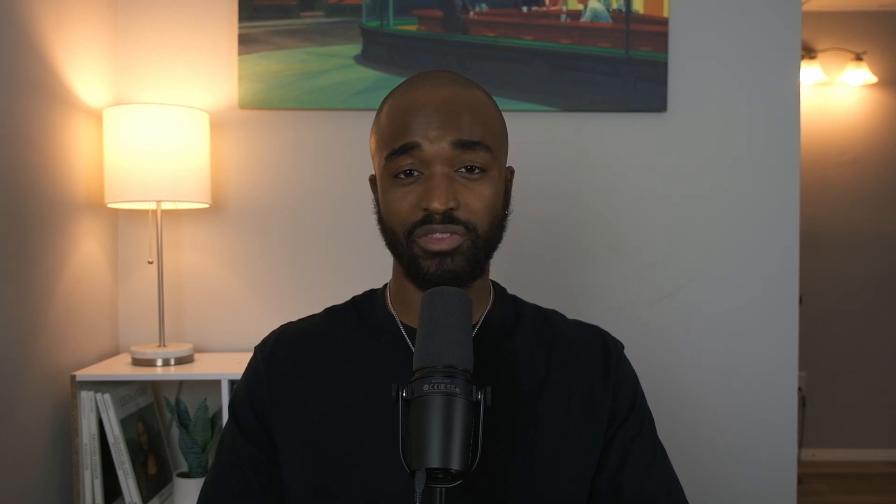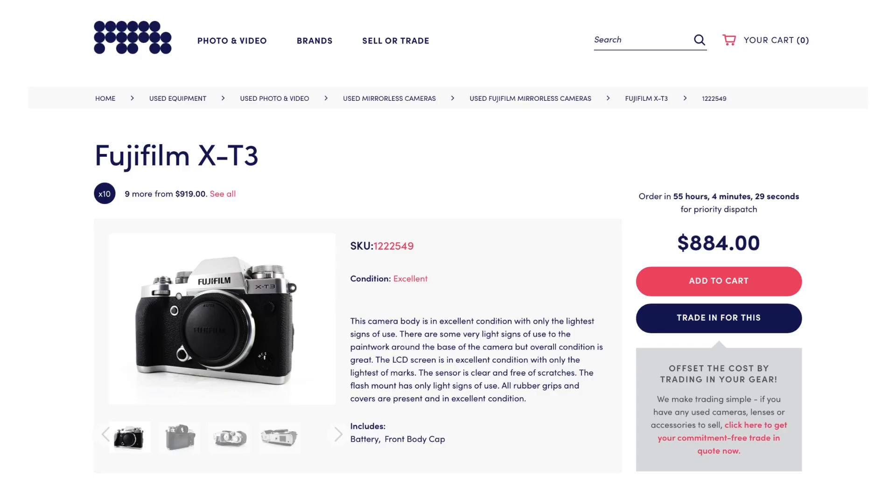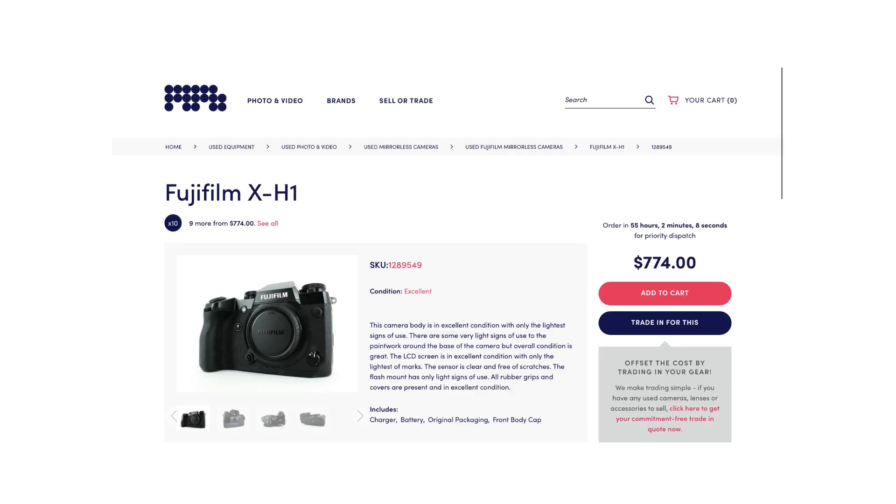Number two on the list of gear that you do not need as a street photographer is a brand new flagship body. My buddy and fellow YouTuber D Rosa has plenty of brilliant photography takes on his YouTube channel, but one of my favorites is the notion that you should go for an old flagship body over even something like a new entry-level body. So, for example, instead of going with the X-T4, if you're someone looking for great photo and video performance, you should look at the X-T3 or even the X-H1, which are half the cost if we're talking a used body.